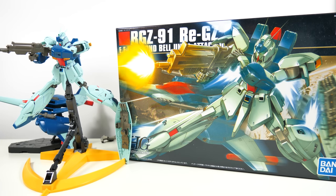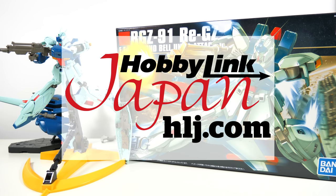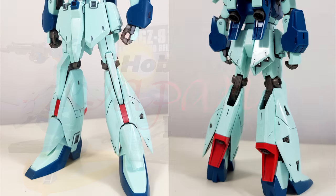Hey guys, Kakarot197 again! This time with a review of the 1/144th scale high-grade Unicorn Rigazi from the Char's Counterattack movie. This model kit has been provided to me by my favorite online hobby store, Hobbylink Japan.